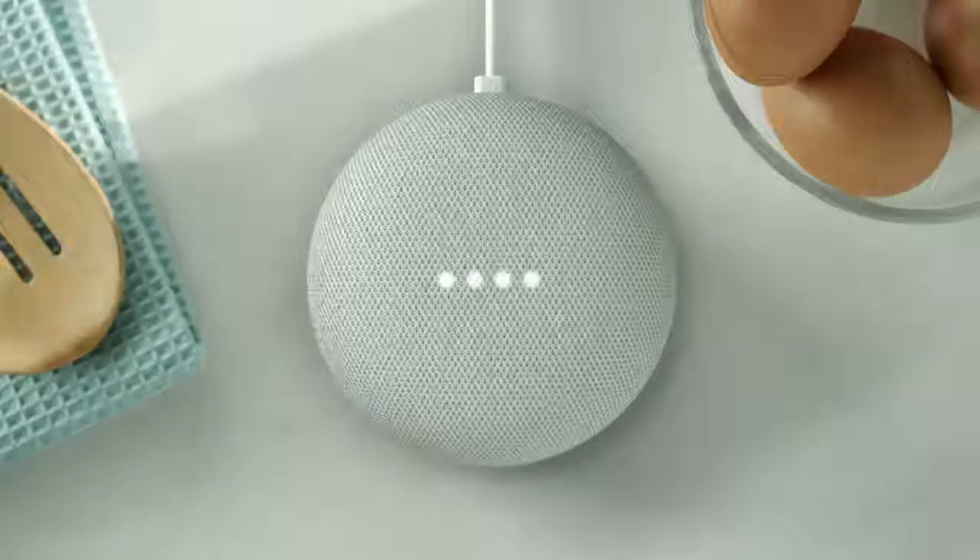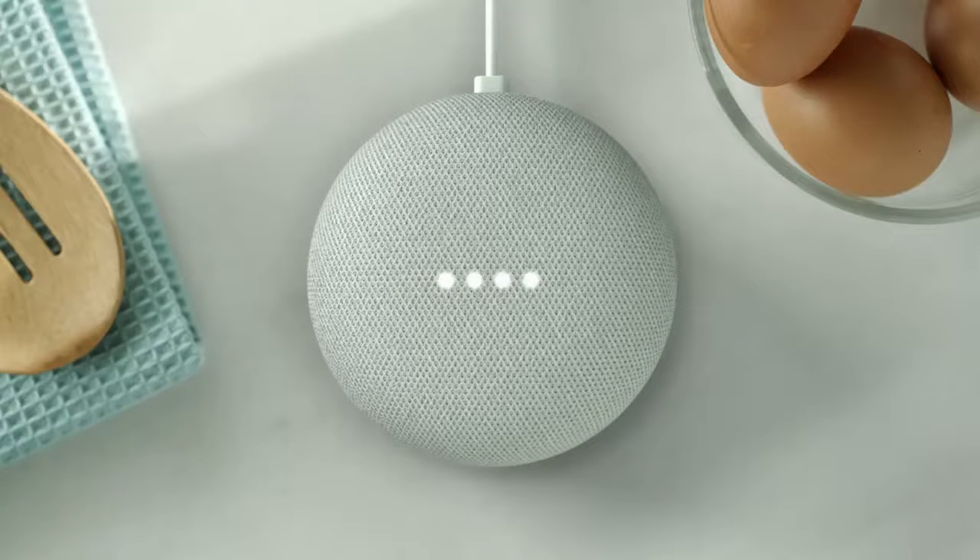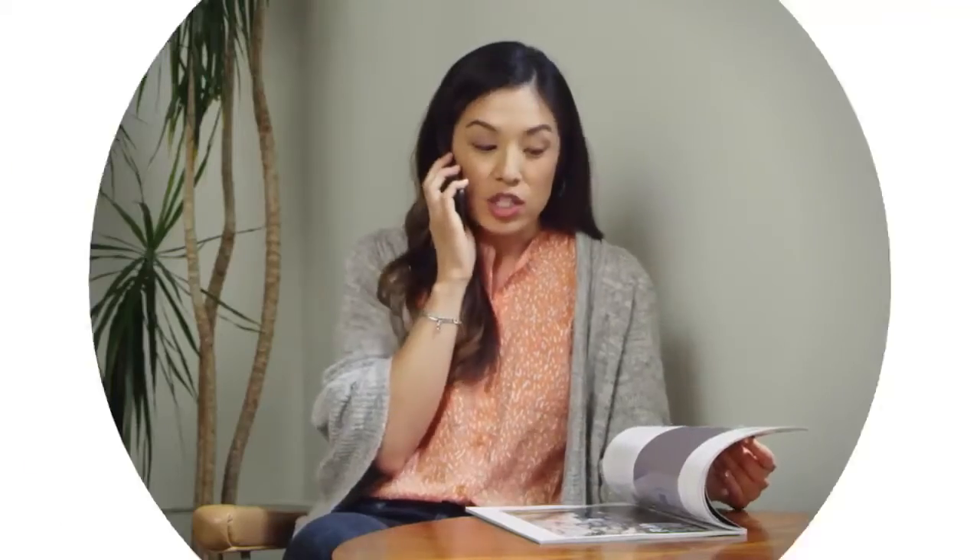So if you go, hey Google, call Alex. It won't call your husband's friend Alex, it'll call your friend Alex. Calling Alex. Hey, how are you? Okay, gotta go girl.